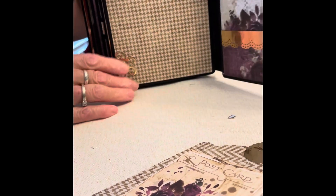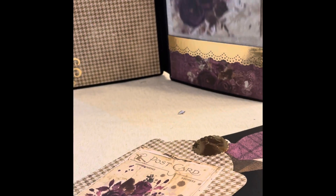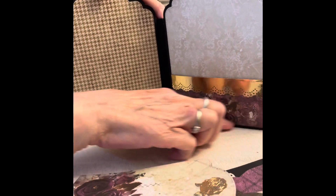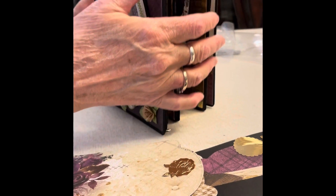And then the last two pages — I left this just plain for a photo, and then here's another little tag. And this pocket's pretty tight because all I did was glue a piece at the three sides. So I'm not sure I really like that.